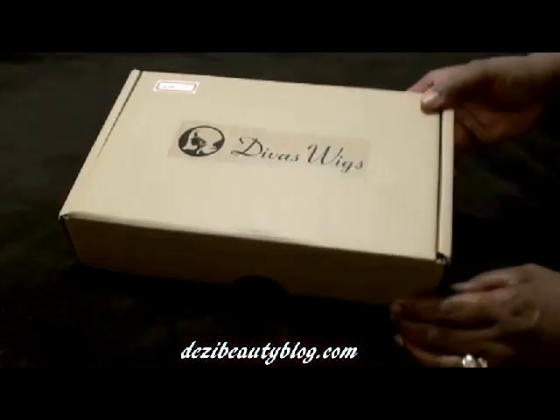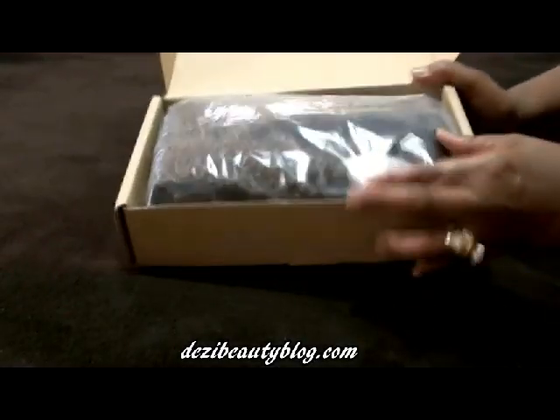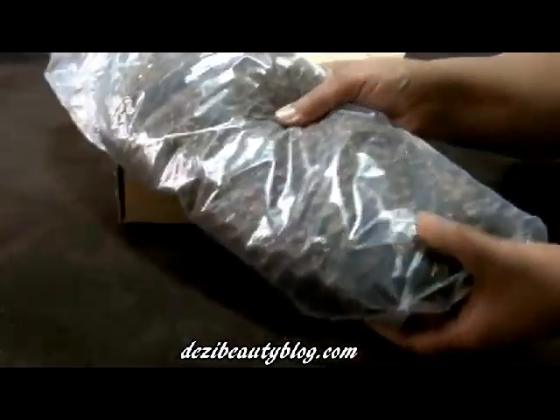So when you receive your wig, it's going to be in a box just like this. And inside — I'm going to run through it very quickly — you're going to get your wig inside of a clear plastic bag.